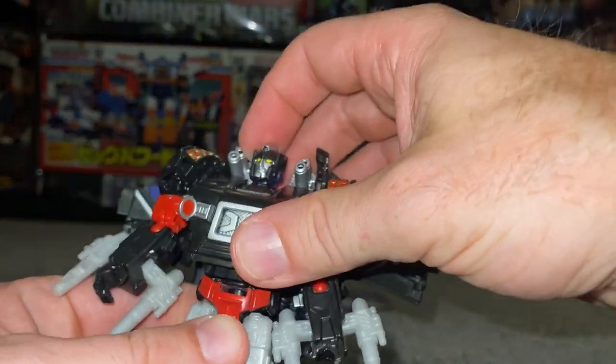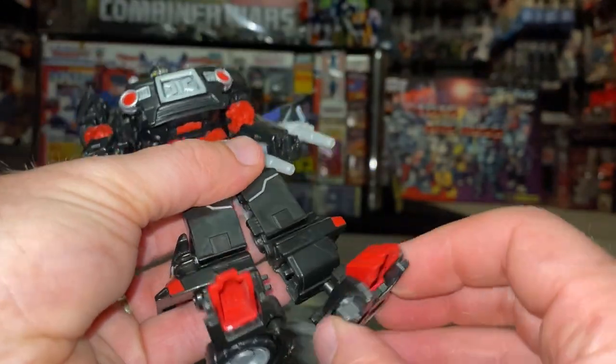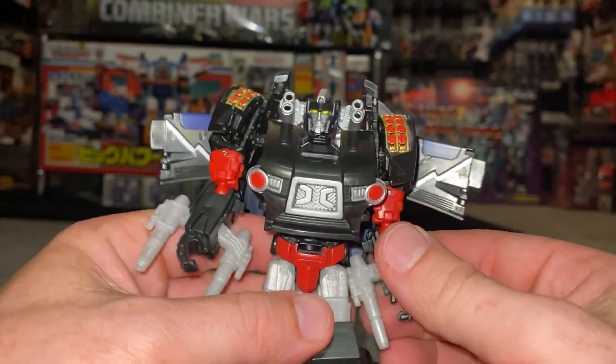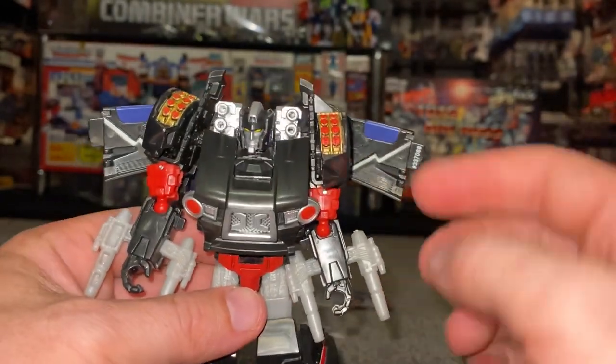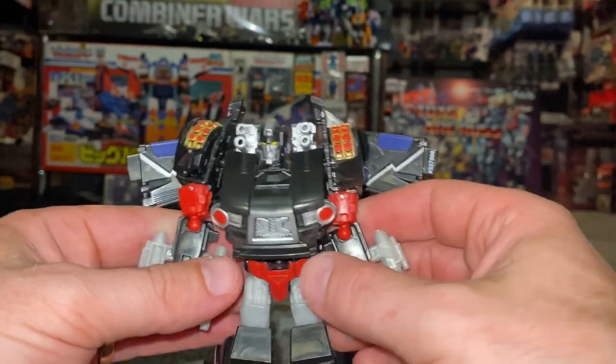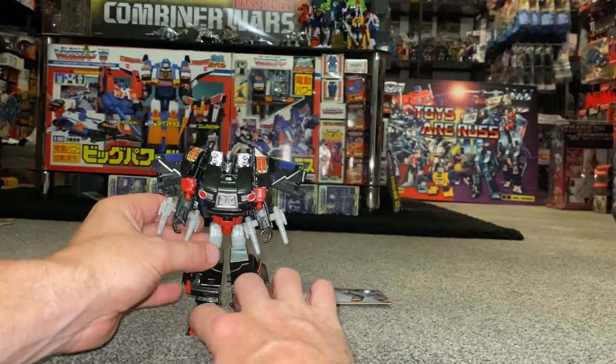You've got a waist swivel that goes all the way around, knee bend, and loads of articulation in the ball and socket with ankle tilt, rock, and bend. You can also see she's got an abundance of arsenal and accessories, which I'll show you in more detail, but first impressions of this figure are great.